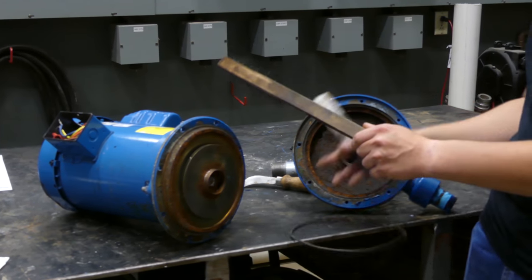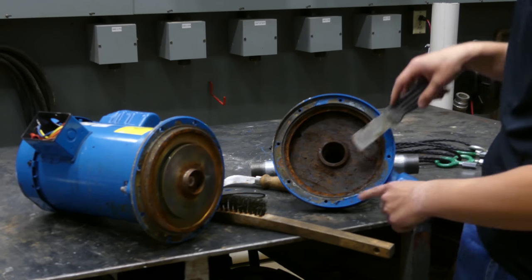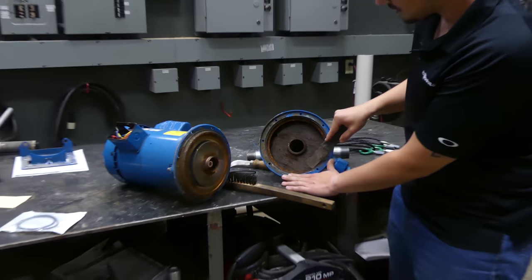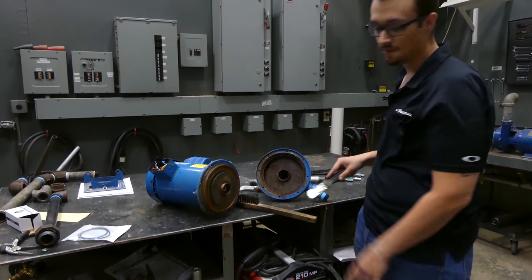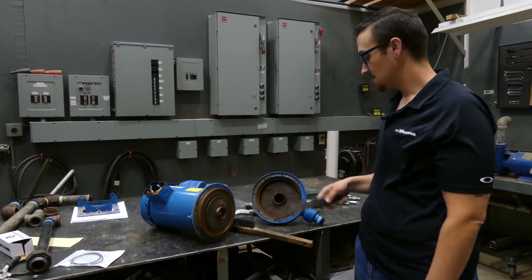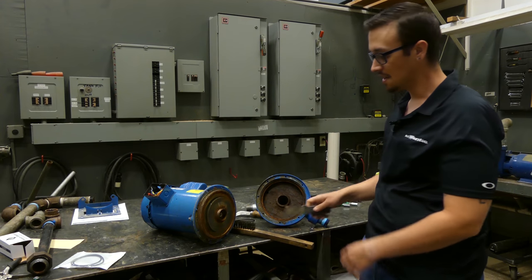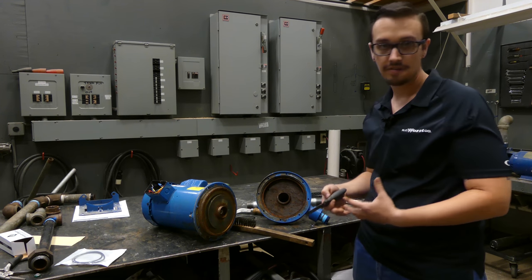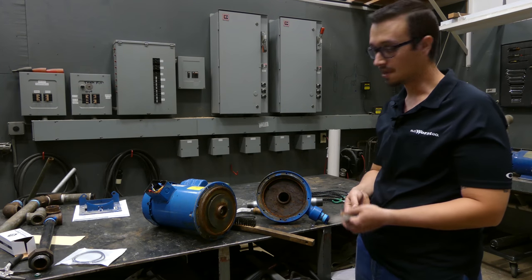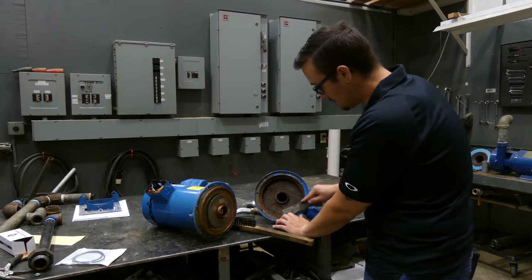Before we go ahead and replace the seal — because we did struggle a lot getting this apart — we're going to use a scraper and a wire brush and clean up these surfaces going all the way around, trying to get as much of this junk out of here as possible. That way, if for any reason we have to take this back apart, it's not going to be terribly difficult. Plus, getting all these surfaces nice and clean and flat means better luck keeping everything sealed.